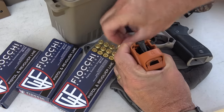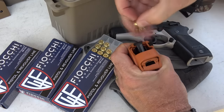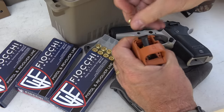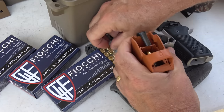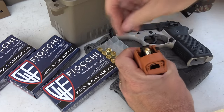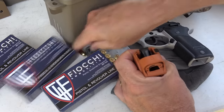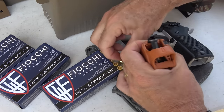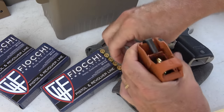I want to thank Fiocchi USA for sponsoring the ammo - this is 95 grain 380 ACP full metal jacket. I'll tell you, this little magazine loads a lot easier with a Lula loader, big time. Your standard Lula loader will fit any double-stack magazine like this.